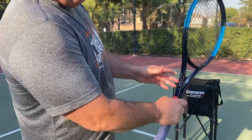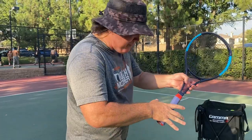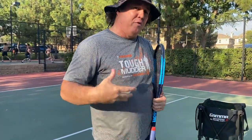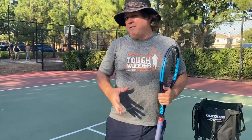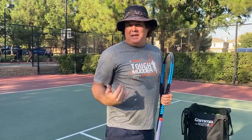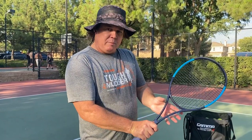Right off the bat, you want to make sure to choke up on the racket when you feed. The reason for that is if you're at the bottom of the grip and taking a full stroke on your feed over and over, and you've fed three or four hundred balls in the course of an evening of four or five tennis classes, your arm is going to fall off. So I always choke up on the grip — number one.